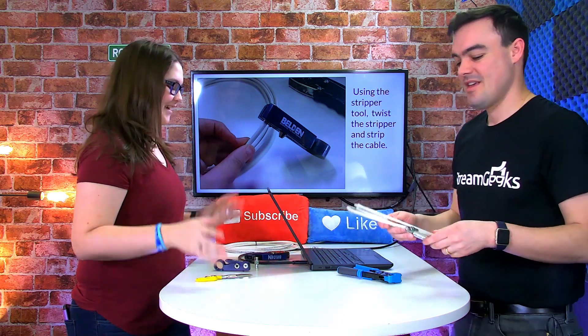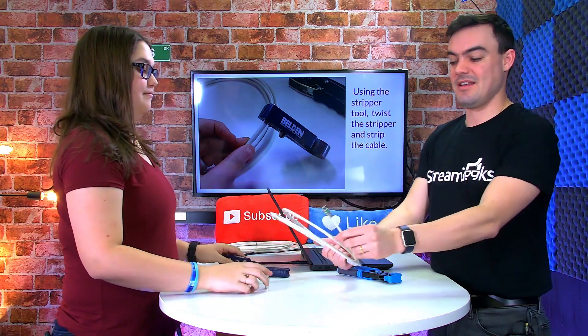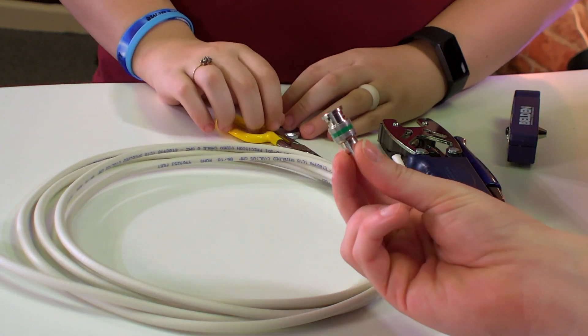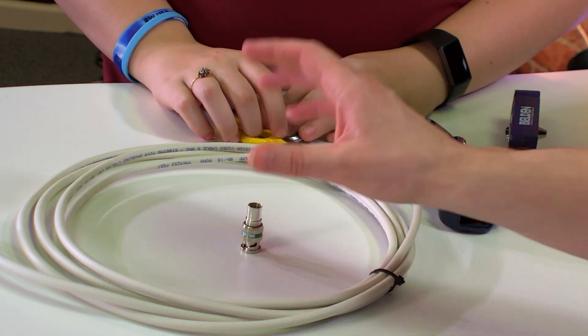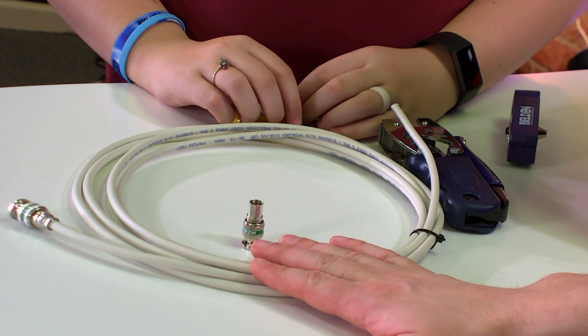Melissa is here to help me. Here is our SDI cable — one side is connected and one side is not. This is a Belden connector, a nice little Belden SDI connector. I love this cable. Everyone says it's tried and true, uncompressed 1080p60 video.